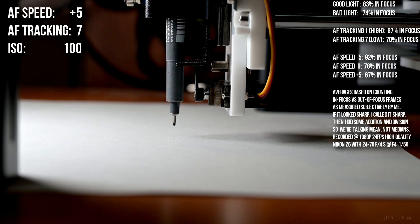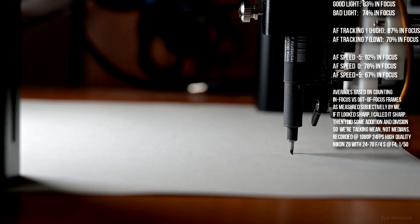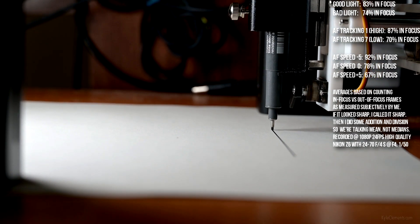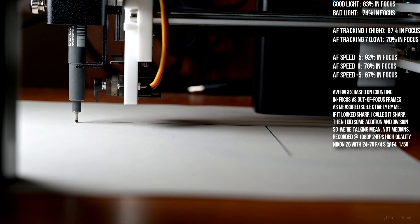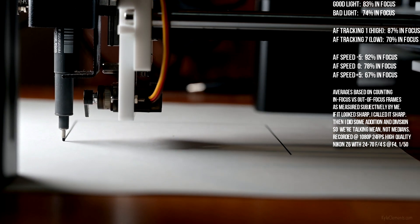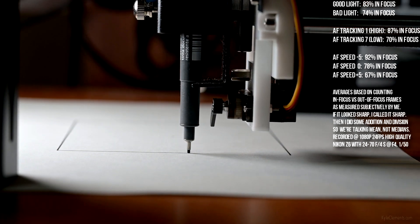AF speed plus 5, AF tracking sensitivity 7, or low. The box is doing a really good job staying on target this time — just as I said that, it lost it.